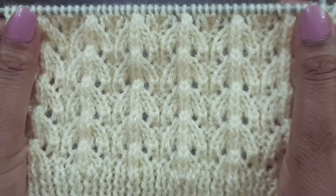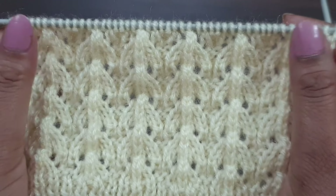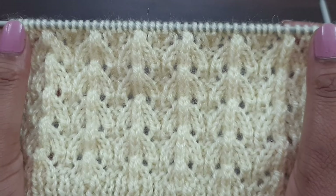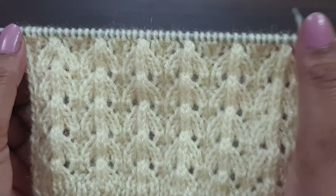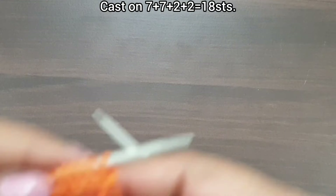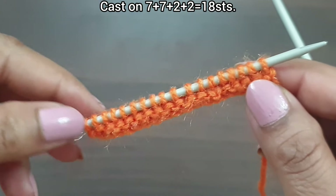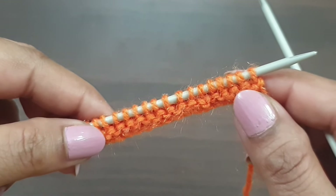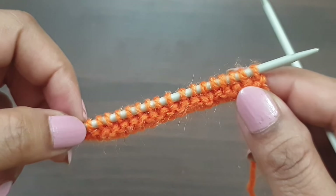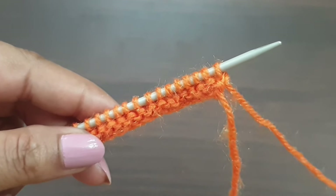This pattern is a six-row repeat pattern. Cast on a multiple of seven plus two extra stitches and plus two edge stitches. For demonstration, here we have 18 stitches on the needle: 14 stitches as a multiple of seven (two times seven equals 14), plus two extra stitches equals 16, plus two edge stitches equals 18. Here I purl two base rows — you can knit any base you want.